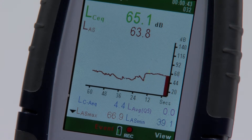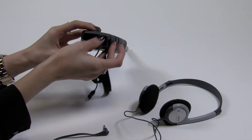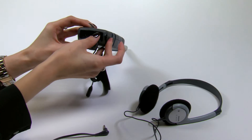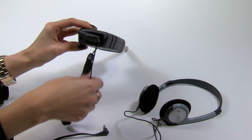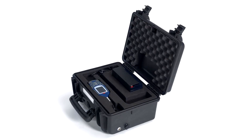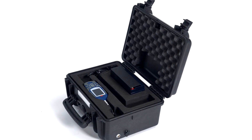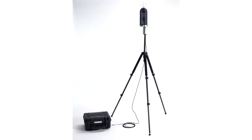Another benefit of digital technology is the ability to record voice notes and audio events for playback or later analysis. The 630 can also be used to measure environmental noise with the ability to store up to 60 hours of audio files. An environmental noise kit allows unattended monitoring for up to 10 days.